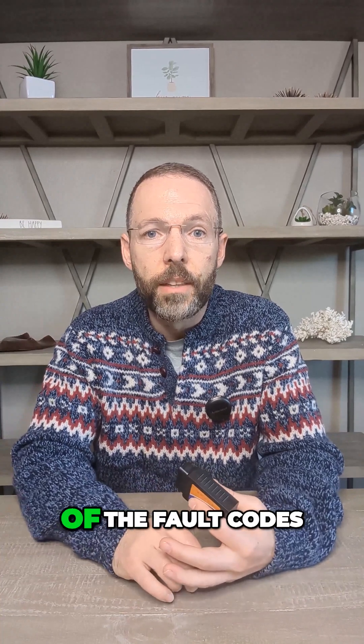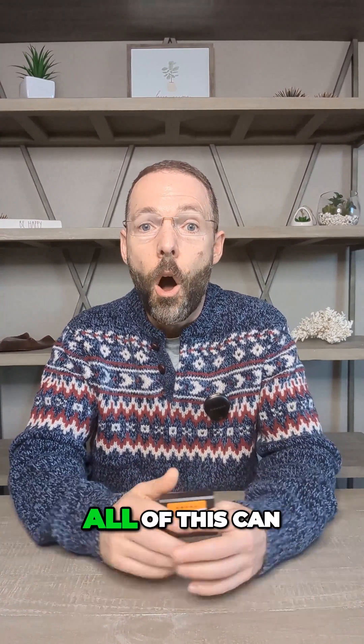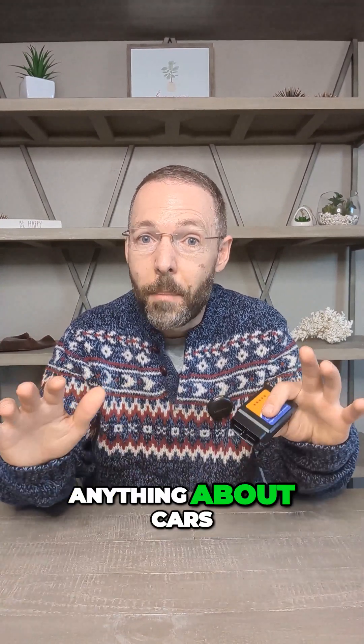You can see and clear all of the fault codes on your vehicle, as well as the check engine lights, and you can do a whole bunch of vehicle diagnostic tests. All of this can be done without knowing anything about cars — it all works through a free app.